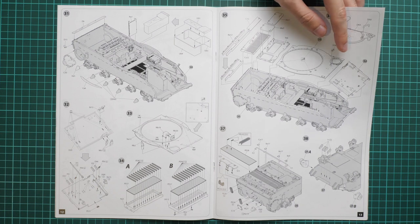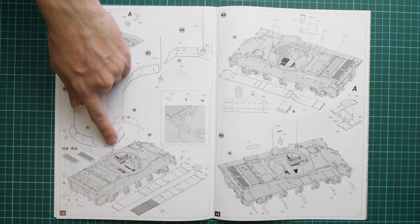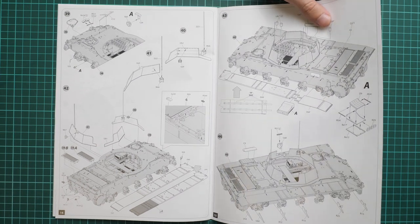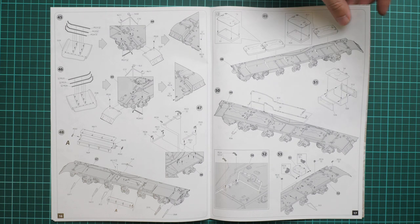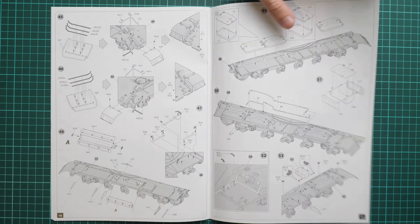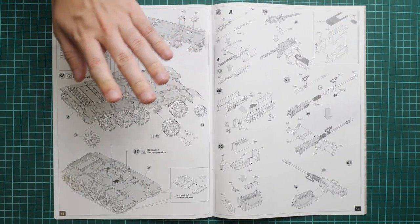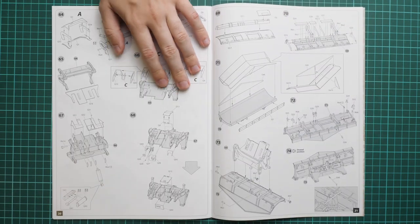Next we continue with top hull covers which are installed on what we assembled before. Then there are armor covers for the turret opening — they will be fixed in place. Next we continue with skirt supports and various toolboxes. Fuel tanks are also installed on these shelves and all fuel lines are replicated in this kit, which is really impressive but also a bit tedious to install even in 1:35 scale.